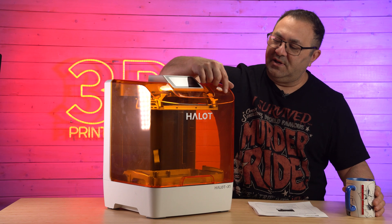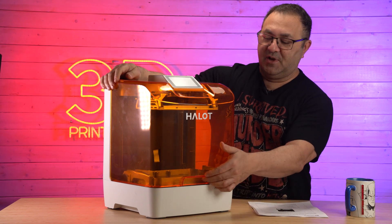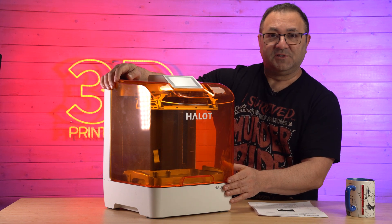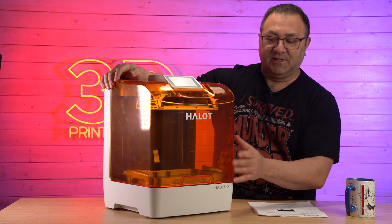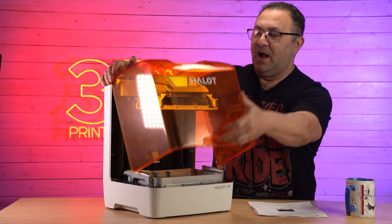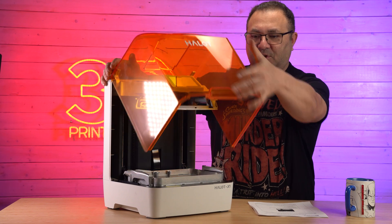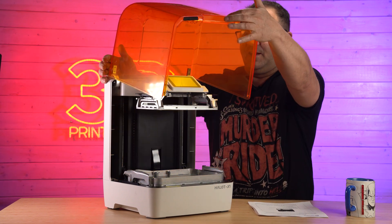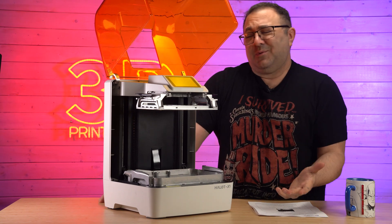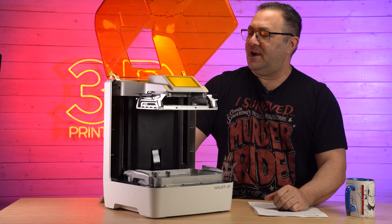If we keep looking at the exterior, this is a flip top — it has a nice handle up front, which I like. Some of the other resin printers I use don't have that, and I see people jury-rigging things. Now it doesn't stay at every angle; you've kind of got to bring it all the way up for it to stop, which I mean, why wouldn't you just want to bring it all the way up?